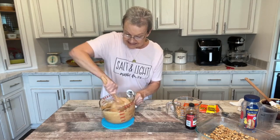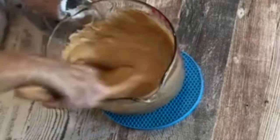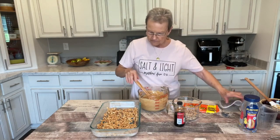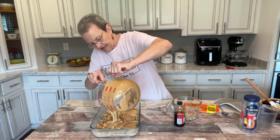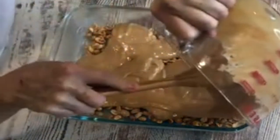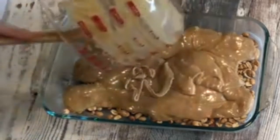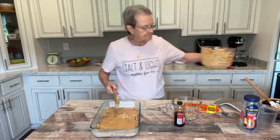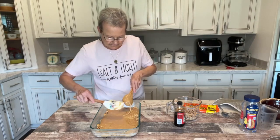It is mixing and it's melted now. Every microwave is different, so adjust according to yours. Now I'm going to put this mixture over that cup and a half of peanuts. Anything with peanut butter and condensed milk has to be delicious, so I'm going to spread that over the peanuts.